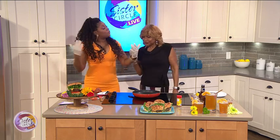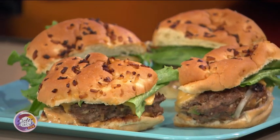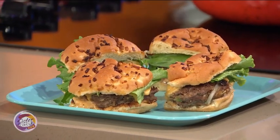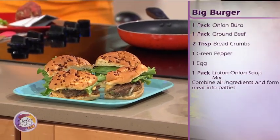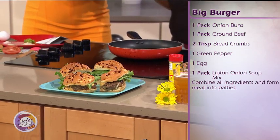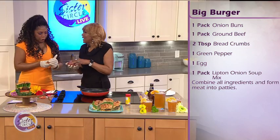So what are we making today? We're making big burgers — big juicy burgers! Everything is basically in the burger: it's Lipton onion soup mix, onions, green peppers — you name it. The egg goes in there too to hold it together, as a binder.